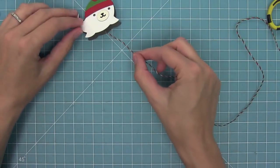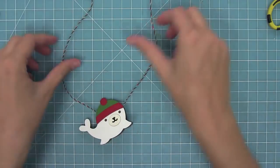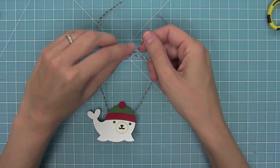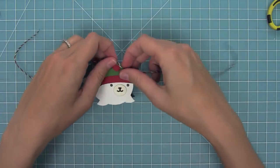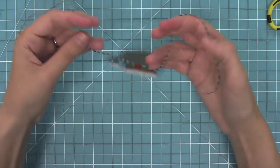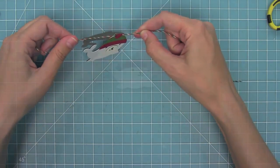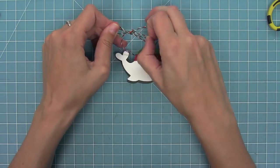Here I wanted to show you how I would turn one of these into a tag. I'm going to thread some mistletoe lawn trimmings right through the base of the card and then tie a knot, creating an easy quick tag that I could write a little message on the inside. Once I have that double knot tied, I can tie a little bow on the top and it's ready to add to any present.